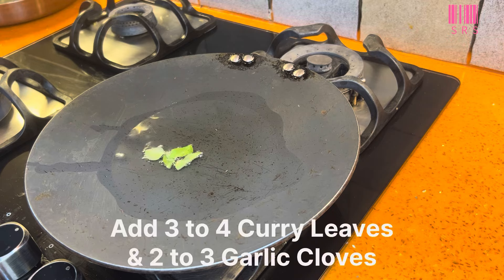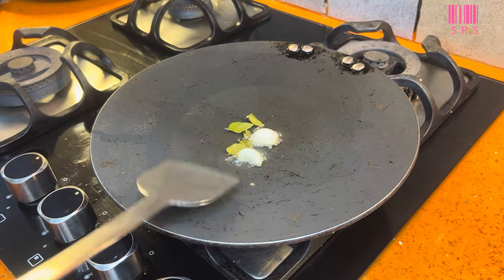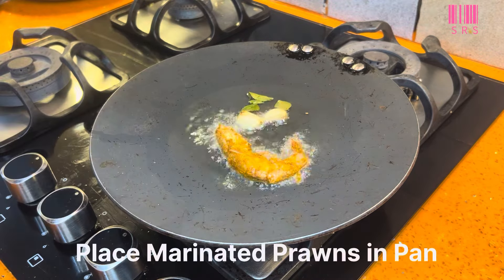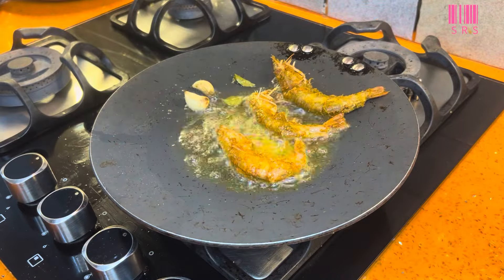When the pan is hot, we add oil to it. First, we add 2 to 3 cloves of garlic, then we add a little more garlic. Then we add the marinated prawns. As you can see, we don't overcrowd — we keep a gap between them.